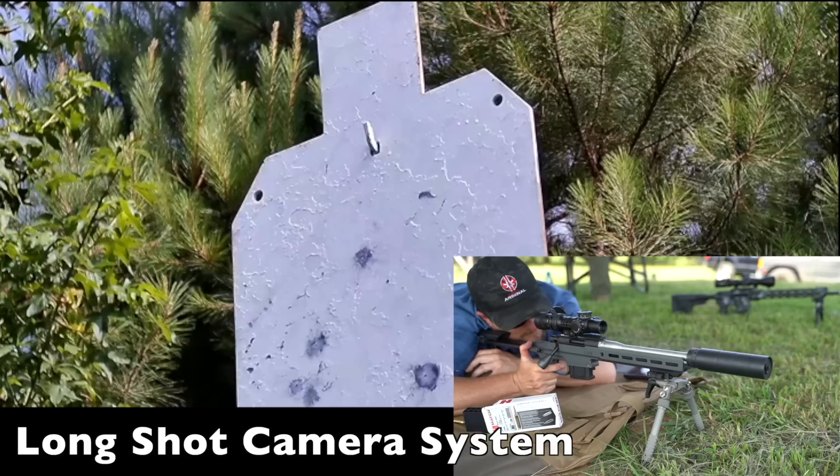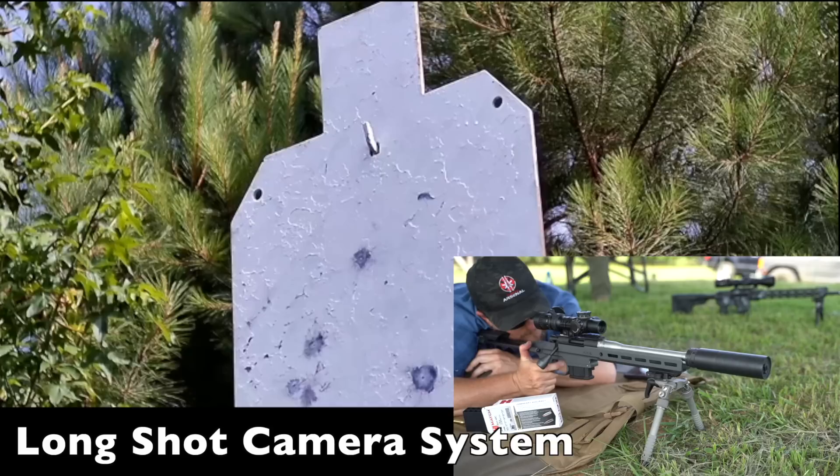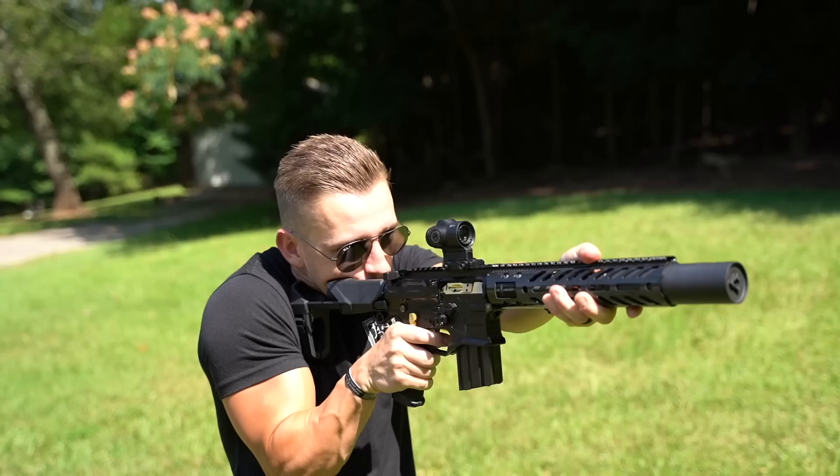That was dead center, so hold exactly the same. Close — right next to it, almost touching. As you can see, there is definitely no ill effects on accuracy with the Anthem.